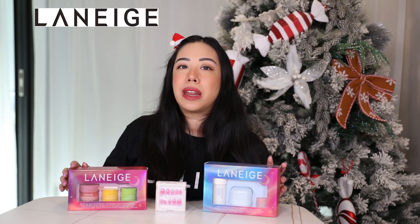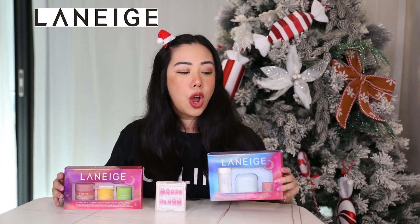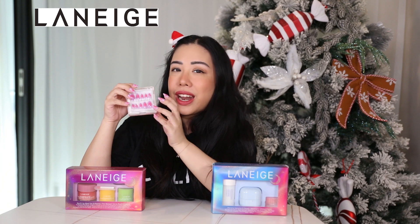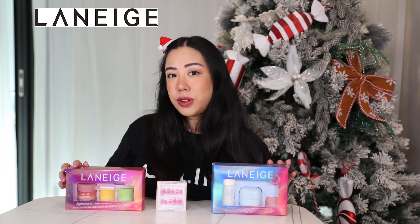Hi everyone, welcome to my channel. My name is Mandy and today we don't have an advent calendar to unbox, but we do have some beautiful holiday sets to review together. The Laneige Australia team have actually sent us not one but two of their holiday sets this year. We also have this beautiful Glowy by Her press-on nail set, which is actually in collaboration with Laneige as well, and I have them on right now.